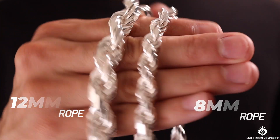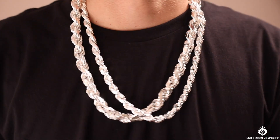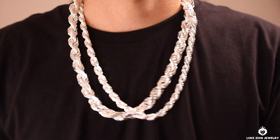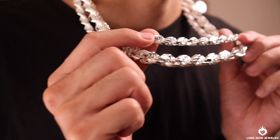Alright guys, so as you can see here, this is the 8mm next to the 12mm. On camera you can't really see the difference, but when you hold it in hand, these two chains — you're going to see a humongous difference. So there it is guys, enjoy that view.